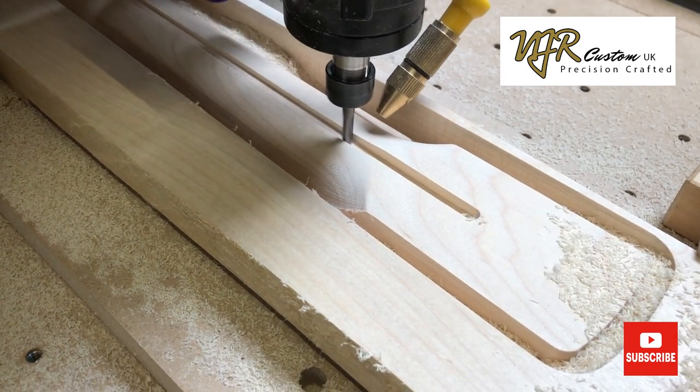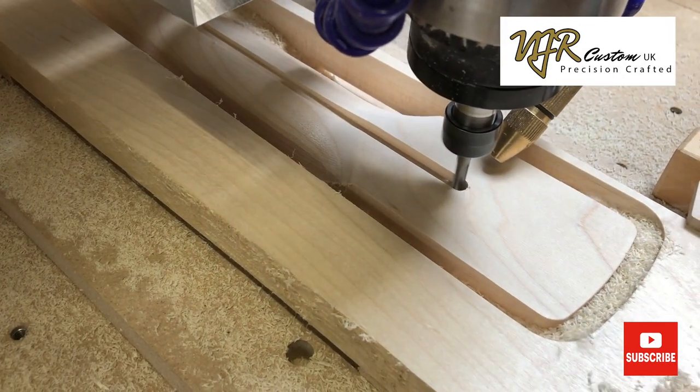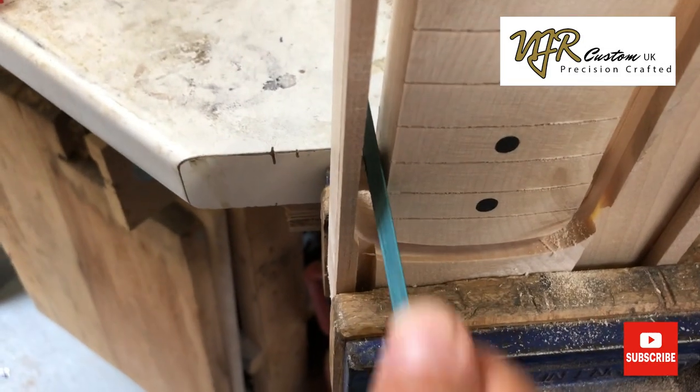Once this operation is complete I try the end of the truss rod in the slot just to make sure it's a nice easy fit, then remove it from the machine and cut it free from the scrap.